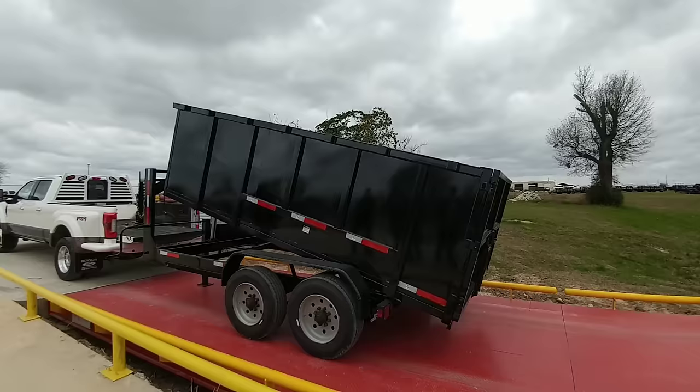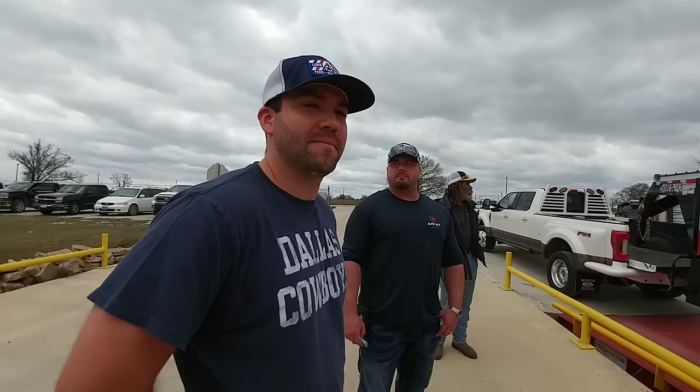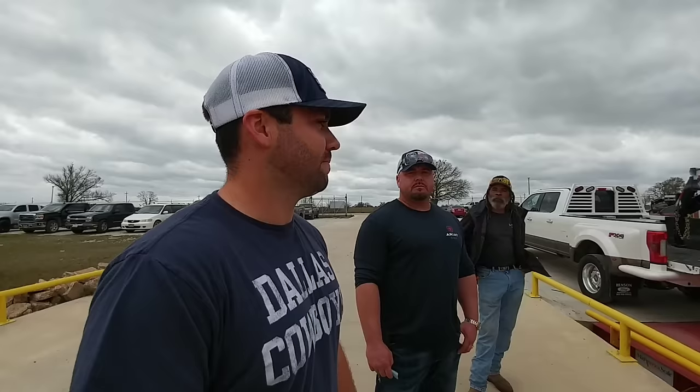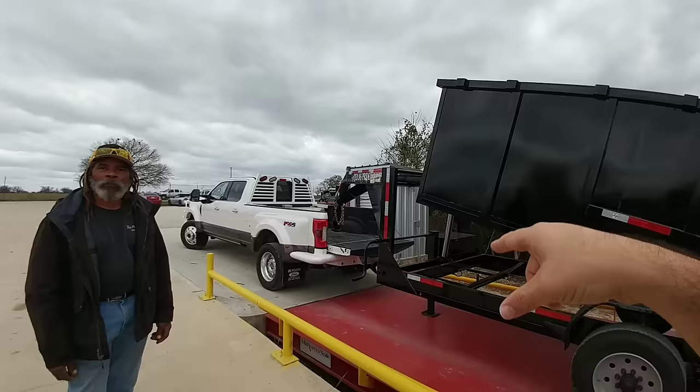We've got the whole crew with us here today. Brad Walker is the engineer here at Texas Pride — it's his job to make sure these things don't fail, basically to design a trailer that holds up to the numbers associated with them. And then we've got Devin. Devin, which one do you think is going to be the winner? I would definitely say the telescopic cylinder — front mount. And the engineer thinks so too: I'm going to go with the telescopic as well.